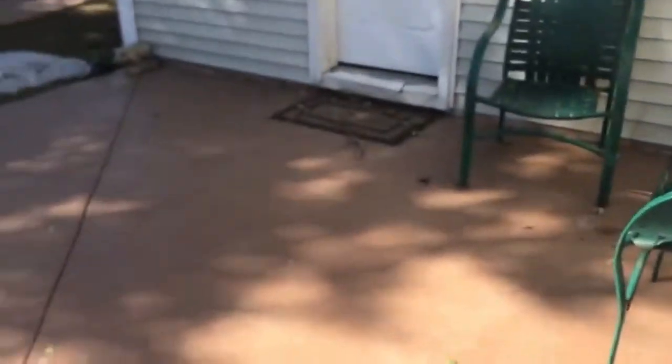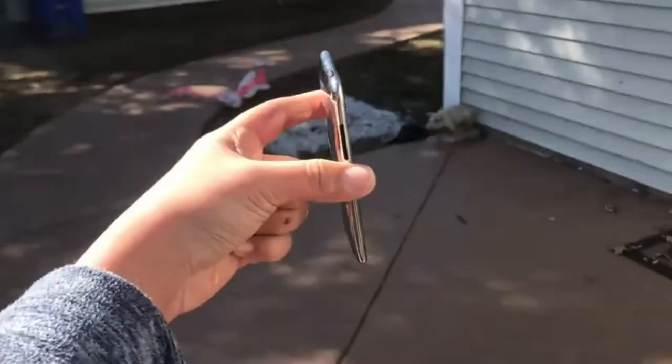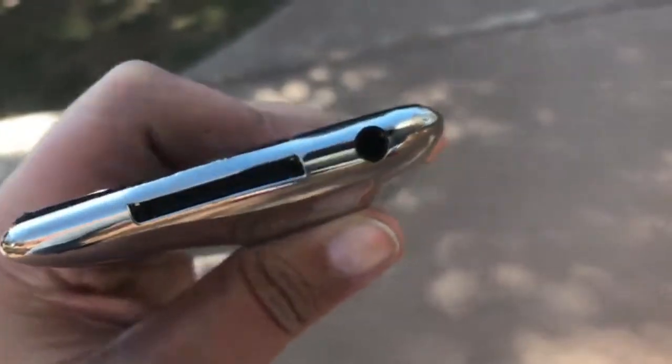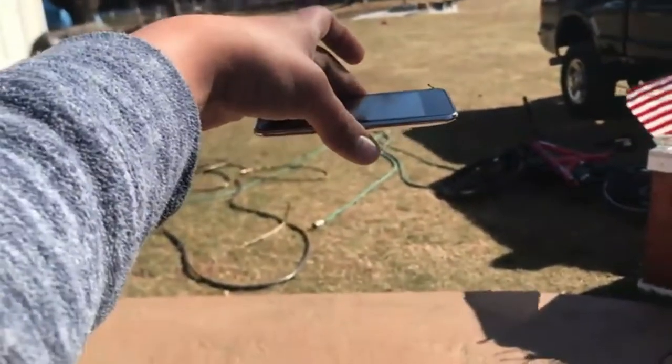Now let's step it up to chest-high side drop — three, two, one. By the way, this is all bent out of shape but scratch-wise it's pretty okay. Chest-high back drop — three, two, one.